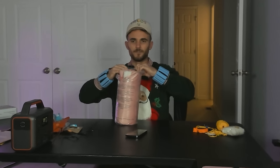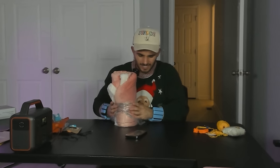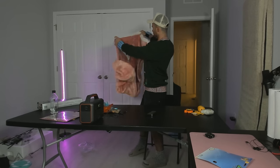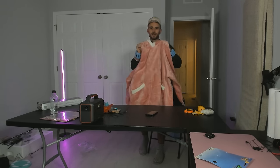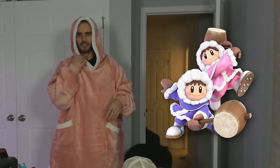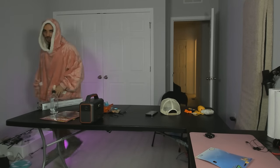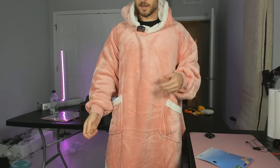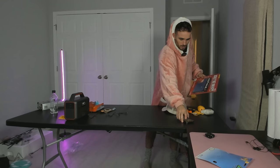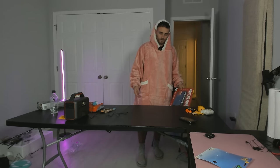Next up is the Comfy — a product that is basically an oversized blanket that you can wear. Just like that — I look like Nana from the Ice Climbers. I will say this is incredibly comfy. If I was hot before, boy am I hot now — I went from a Christmas sweater to an actual fat blanket. But it's fine because we only have two more things to try.